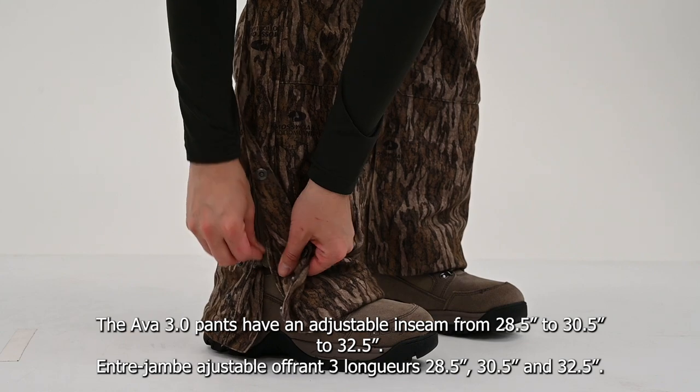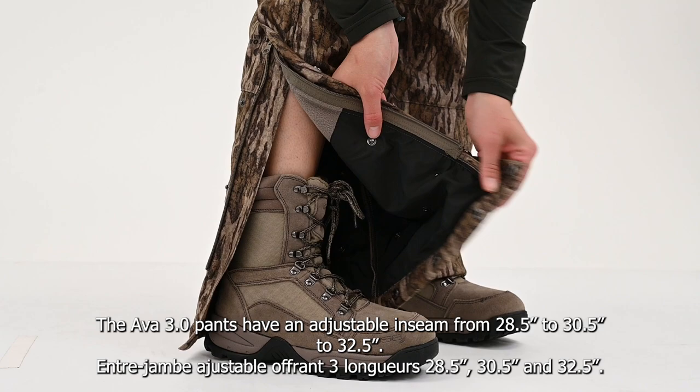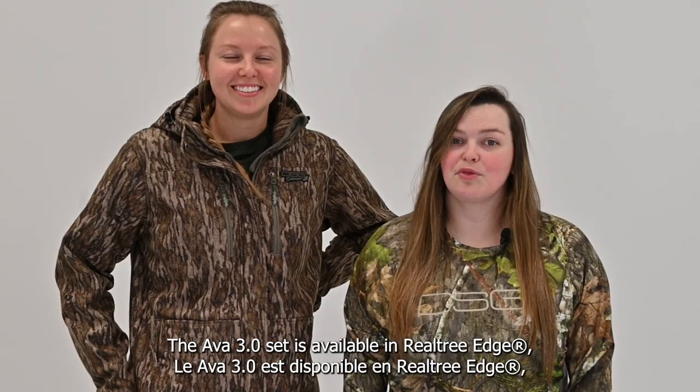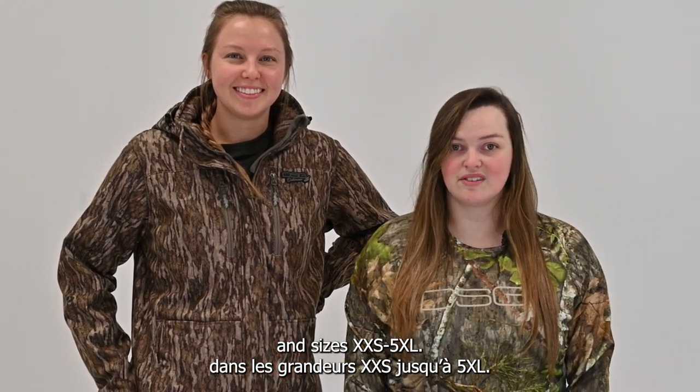The AVA 3.0 pants have an adjustable inseam from 28.5 inches to 30.5 inches to 32.5 inches. The AVA 3.0 set is available in Realtree Edge, Realtree Escape, and Mossy Oak Bottomland, and in sizes extra-extra-small through 5XL.